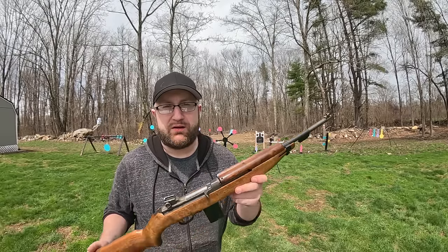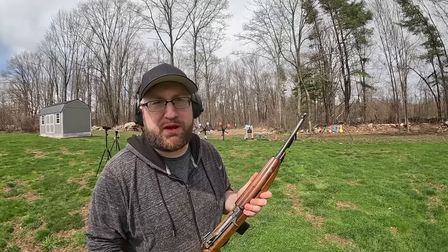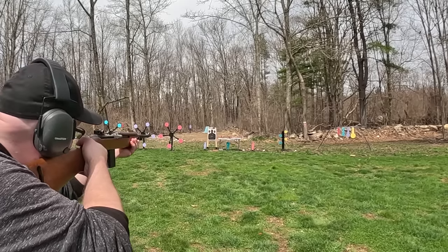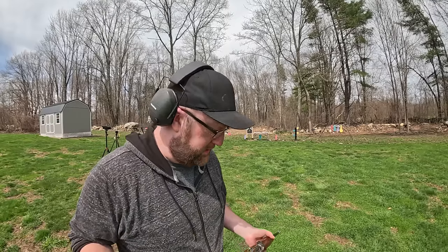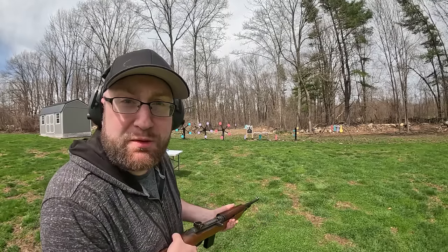This is my first time shooting it, you're doing this with me, so come join me. Let's see where we are on paper — I have no idea where these irons are going to hit. We're just a tad bit high. Oh, it's because the sights are set at like 300 yards. Let's put them to 100.